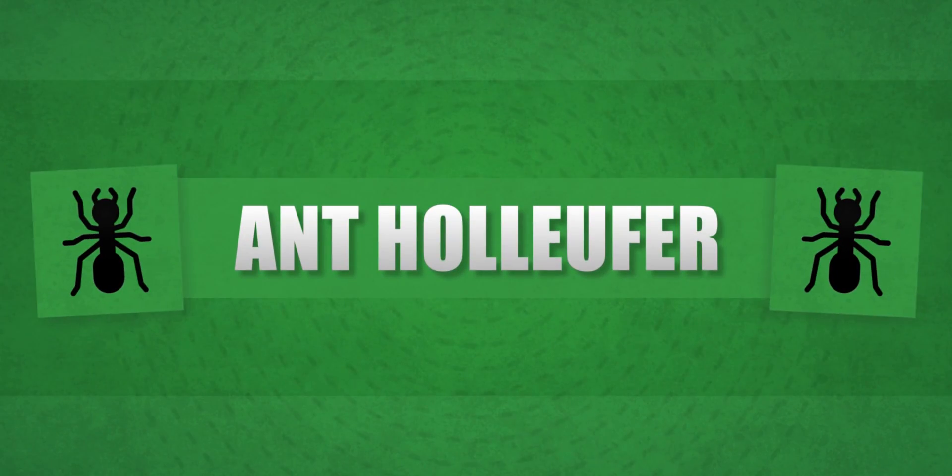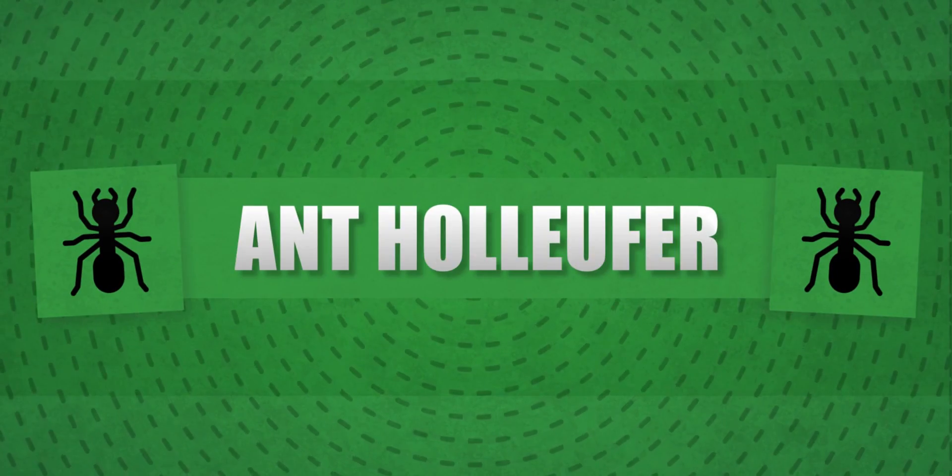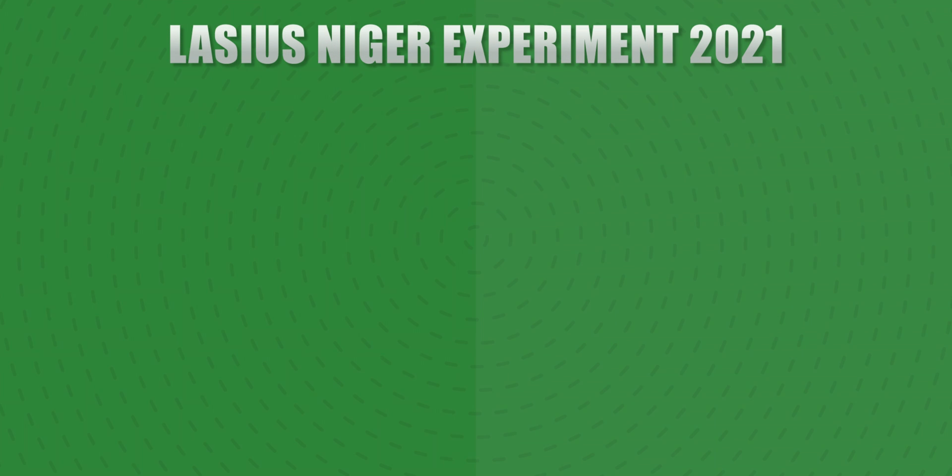And with all of this out of the way, let's start the experiment. So to explain a little about the Lasius Nitro experiment 2021: we have 16 colonies, and these 16 colonies are individually named after the alphabet — so we have A, B, C, D, E, F, G, and onwards.